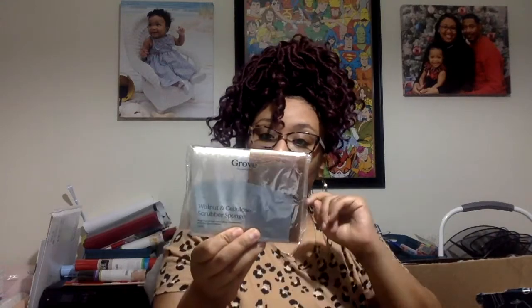I got the walnut and cellulose scrubber sponge — 'a tough scrubber with a soft touch,' as it says on the back. I usually use the blue Scotch-Brite, but I'm willing to have extra sponges. I will try this out on the dishes first, and if I really don't like it, I'll probably use it to scrub the tub or clean the sink or whatever the case may be.